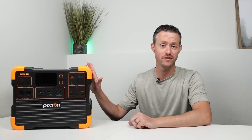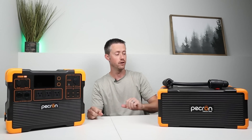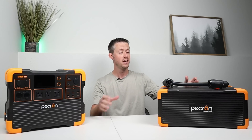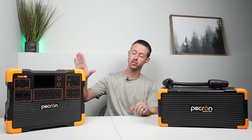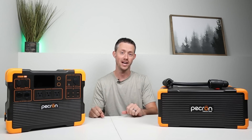Hey everybody, welcome back to a new video. I'm really excited to show you guys the Pekron E1500 LFP today. Instead of just being a budget power station like in the past, this model has been fully upgraded to have a lot of premium features. For example, the E1500 is compatible with Pekron's new expansion battery — the EP3000. This is a 48-volt lithium iron phosphate battery rated for 3,072 watt hours of capacity. You can connect two of those to get up to 7,680 watt hours of capacity.